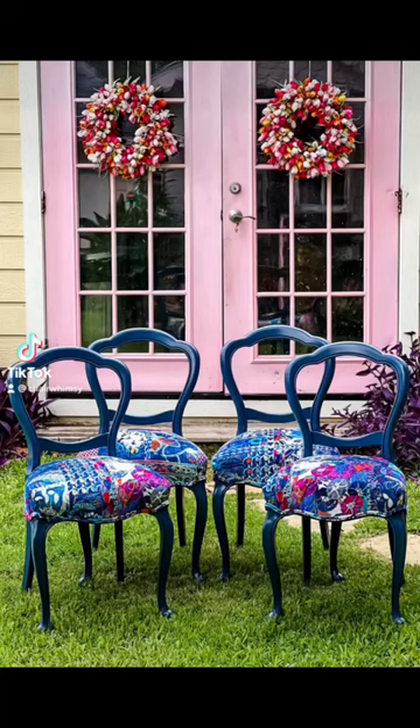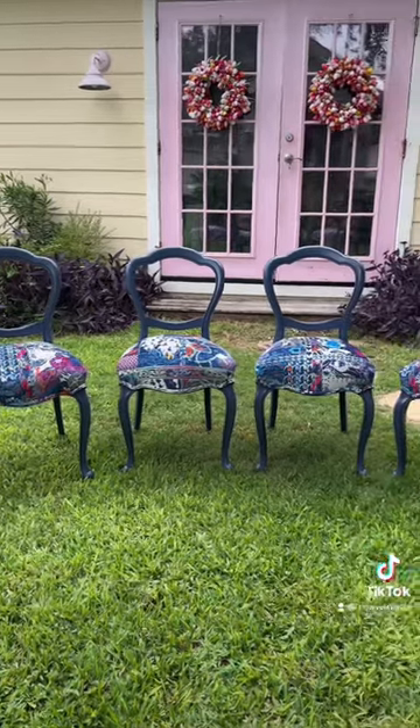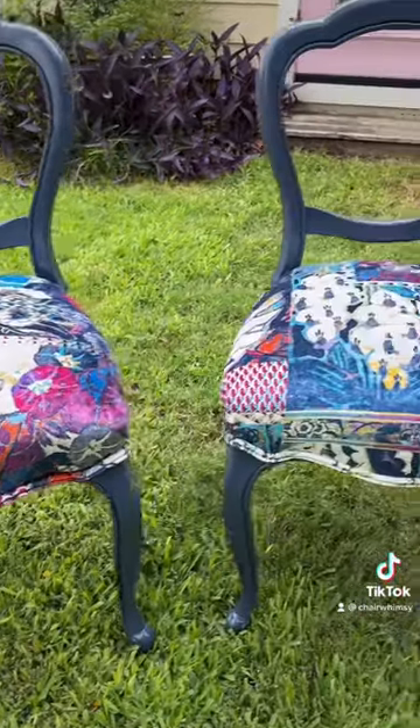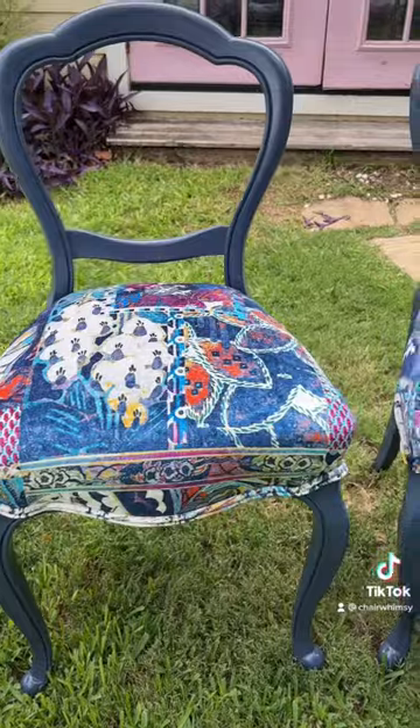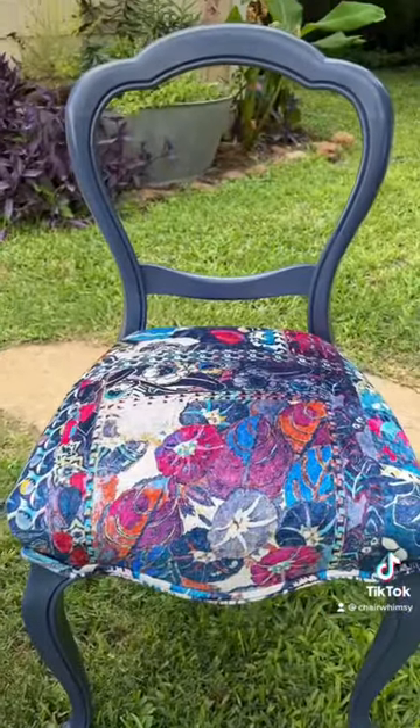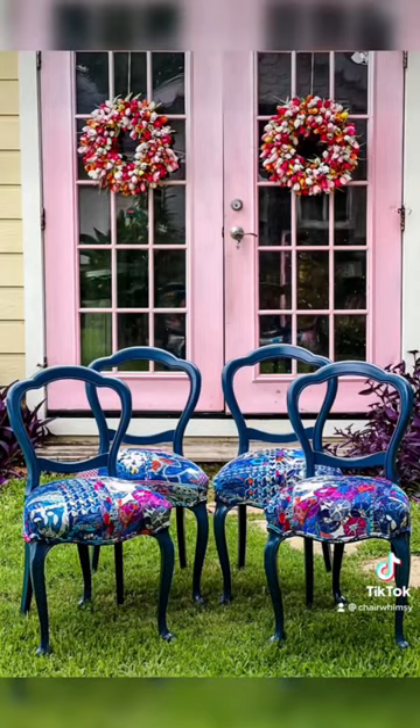I got a lot of questions about what paint I used on this chair. In deciding what paint color to use on these chairs, we could have gone with just the brown, but it was a little too cherry for us, so we decided to paint them blue. One of my favorite blues is Sherwin-Williams Navel — it's a beautiful neutral blue and gives it just the right look.